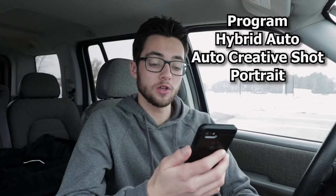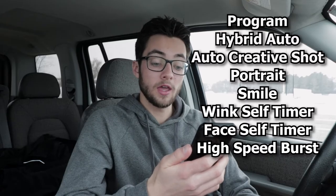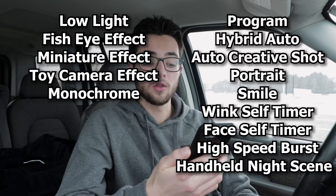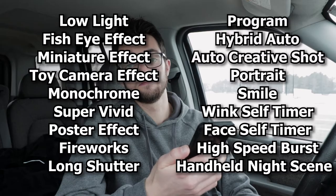This next spec is shooting modes and there are a lot, so bear with me. This camera has program mode, hybrid auto, auto creative shot, portrait, smile, wink self-timer, face self-timer, high-speed burst, handheld night scene, low light, fish-eye effect, miniature effect, toy camera effect, monochrome, super vivid, poster effect, fireworks, and long shutter. I don't know why you need that many shooting modes, but I guess you have all of them if you ever want to. Personally I've only ever used program mode.